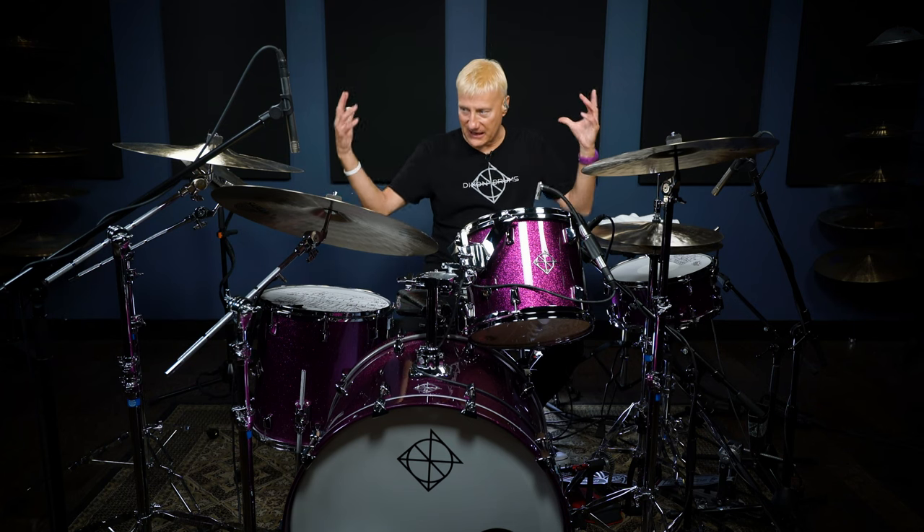One thing I can tell you about Dixon is that even on the entry-level kits, this is a serious lacquer. This deep purple sparkle lacquer is a lacquer paint. On the less expensive entry-level kits, it's not a wrap — the purple sparkle, the seafoam green sparkle — it's lacquer. These are first-class quality drums, first-class quality hardware. The 900 series hardware I've got right here is just phenomenal. I love the sound, I love playing them, and I'm honored to be an endorsee with Dixon.